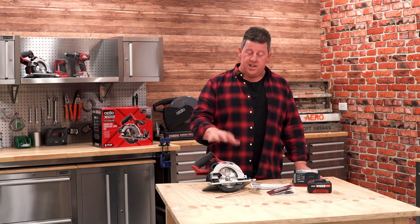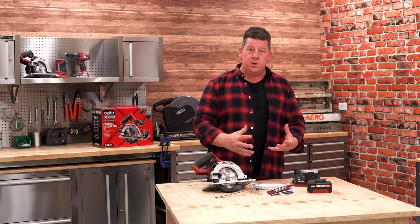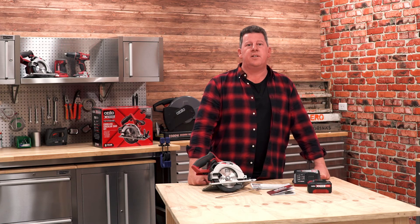What I really love about this kit is you get the circular saw, fast charger and battery all in one box. As soon as you get home, you get stuck straight into that project.